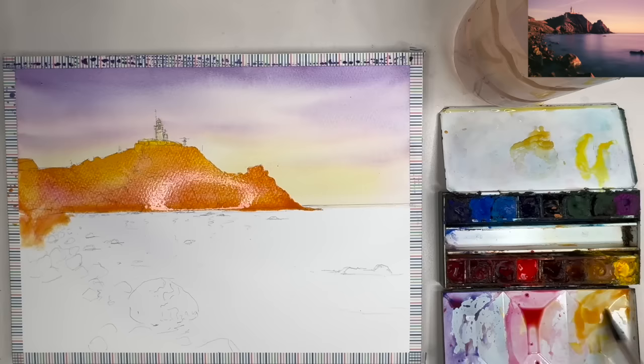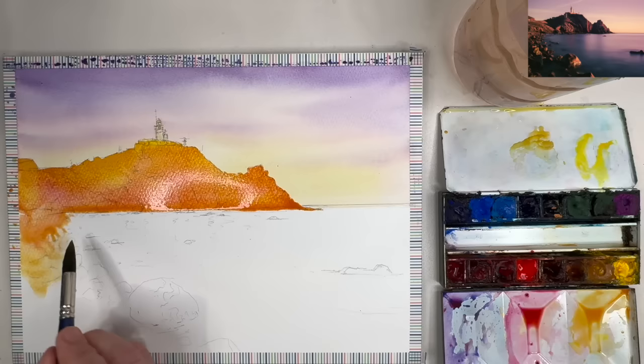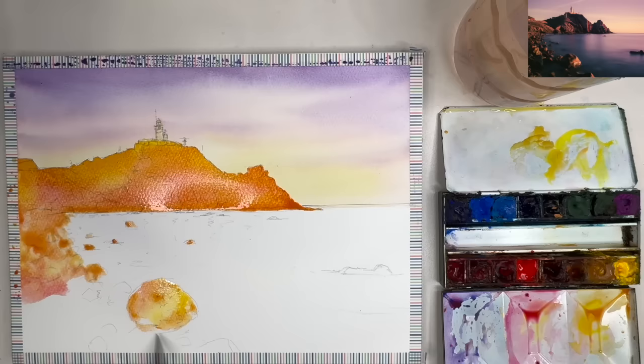I'm working my way down to the bottom of the cliffs using the tip of the brush, and continuing on with the rocks on the seashore on the left-hand side, again varying the colours.